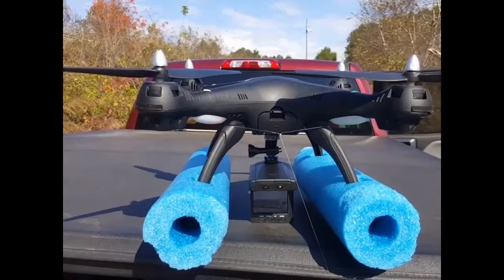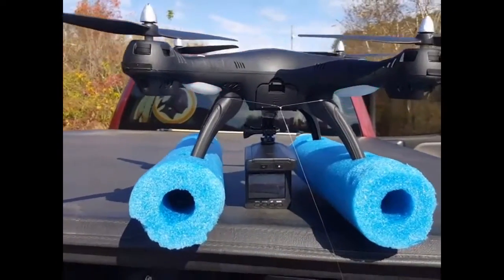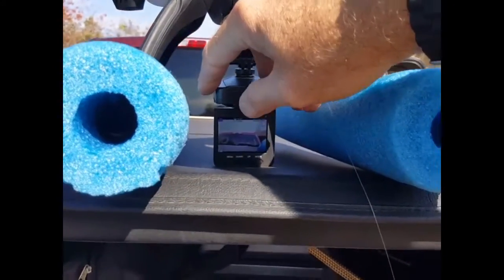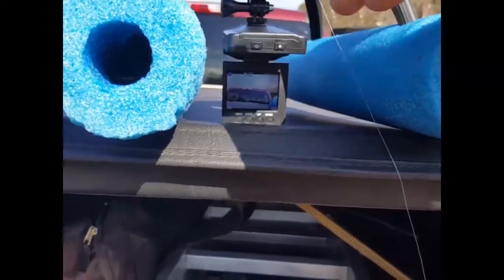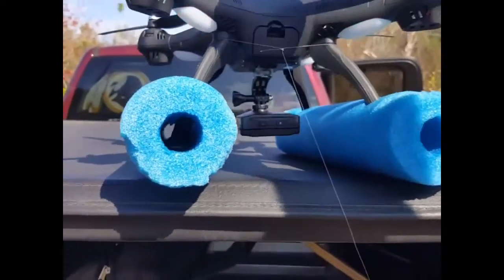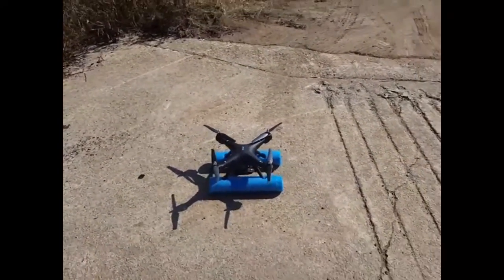Okay friends, we're going to test the sluggo float option. I also have a dash cam mounted up underneath here with the flip-down screen, and I'm going to see if that has any problems once it gets to the water. So let's do some recording. Okay, flip that screen yet. Alrighty, so let's test it out.